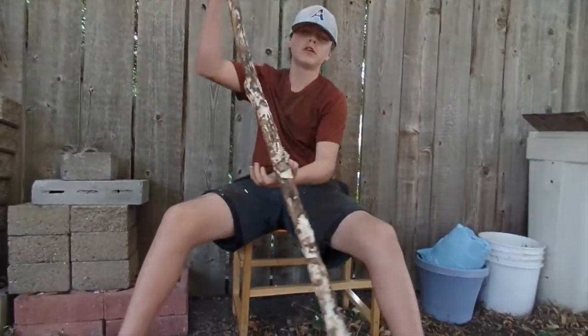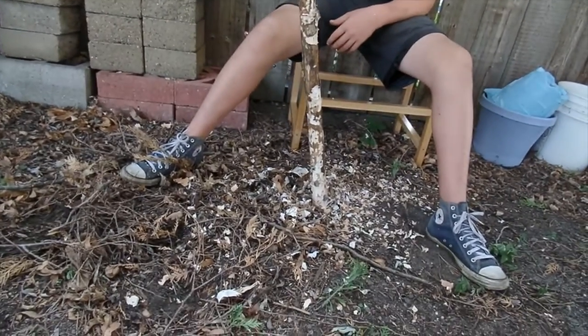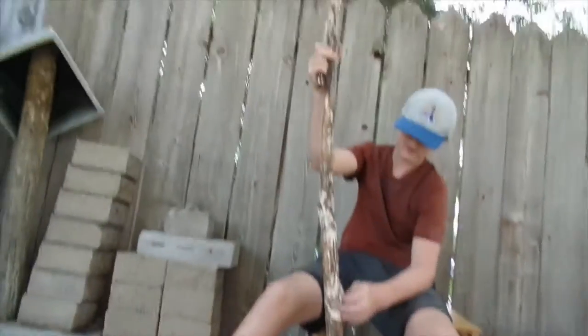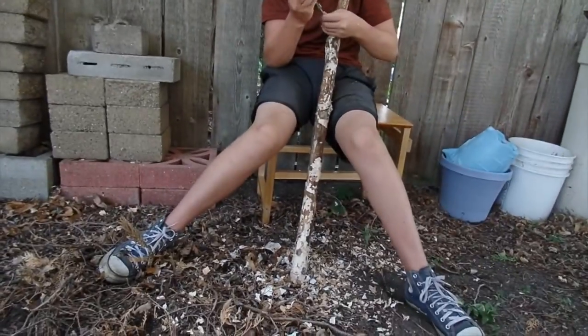We gotta sand it. It's finished! Now we gotta sand it. We left a little bit on the end — you had to add texture. It'll look good, yeah. Time lapse camera right there. Just a walking stick on the table that we made, and I'm on a wagon.